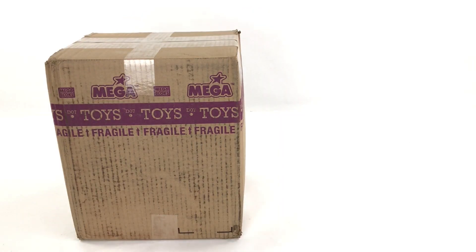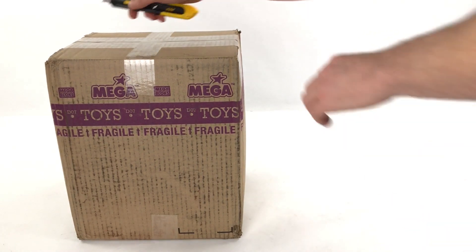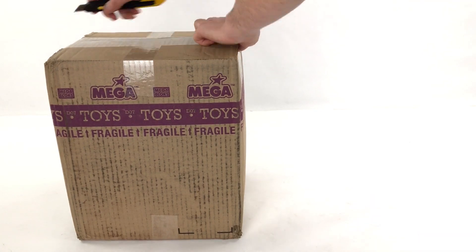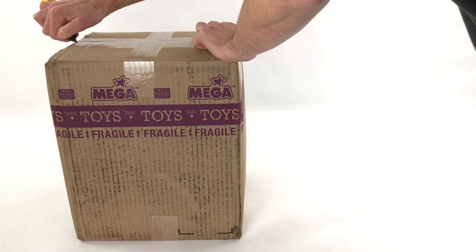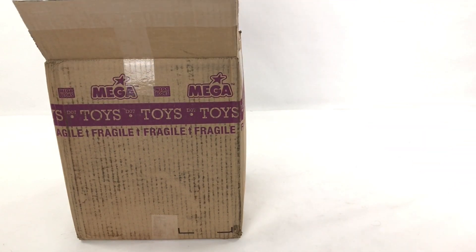To put it into perspective for you guys, this is a relatively large box, but it is very heavy. It's seven kilograms in weight. That's over twice the weight of a Signature Series Mammoth set, including the box and all the instructions. So there's a lot of plastic in this box.